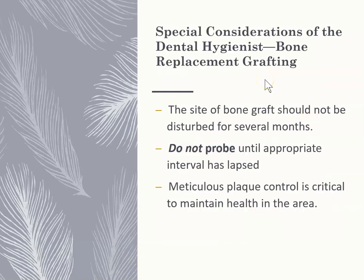If you see a client who had bone replacement grafting done, do not probe until the periodontist tells you it's okay — it shouldn't be disturbed for several months. It's really important to keep that area clean because it's very easy for it to fail, especially if exposed to a lot of bacteria. We want to make sure it's as clean as possible.